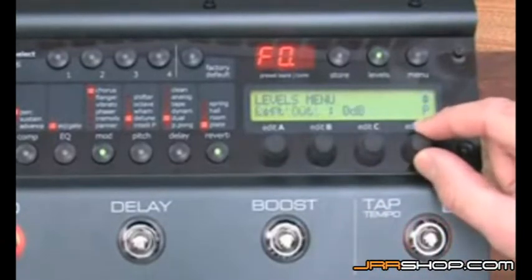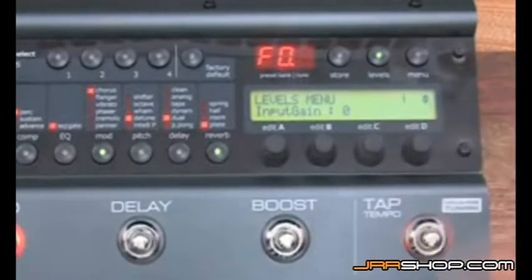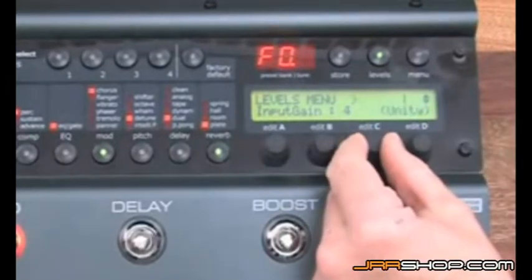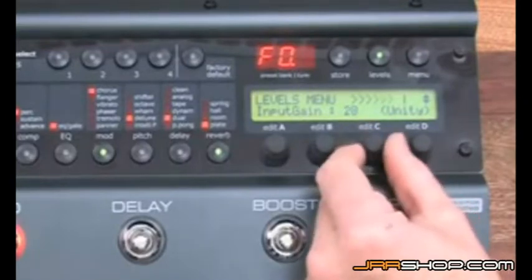The next thing to do is to set the input gain. I have increased the volume on the guitar. While you are playing guitar, you increase the input gain until it shows a small zero in the display.